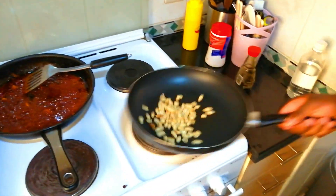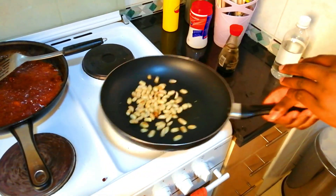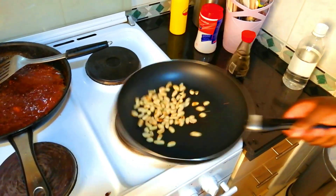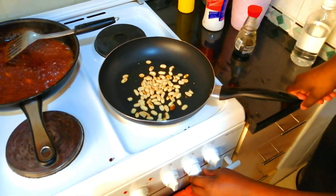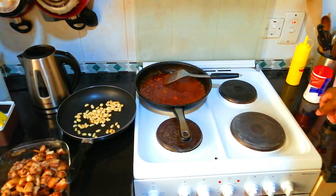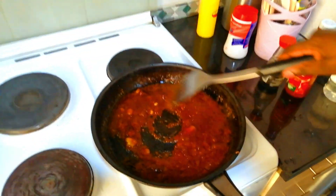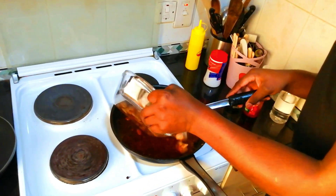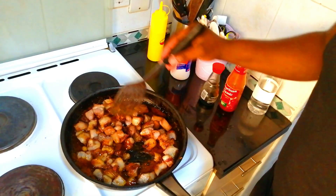Our peanuts are roasting nicely — you can see them turning brown. You don't need to roast them for very long. Our peanuts are ready — put them on the side. We're going to crush them and add them to our sauce. Make sure you keep stirring your glaze because it's going to burn if you don't. Now we're going to add our pork so that the rest of the cooking process is with the pork itself. Stir it nicely so that the glaze covers the pork.